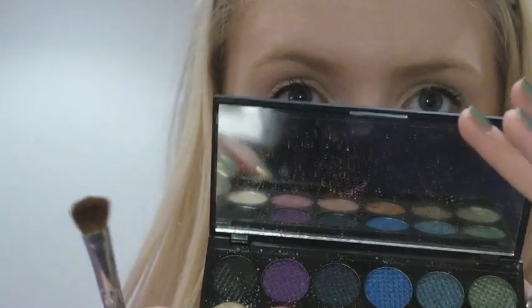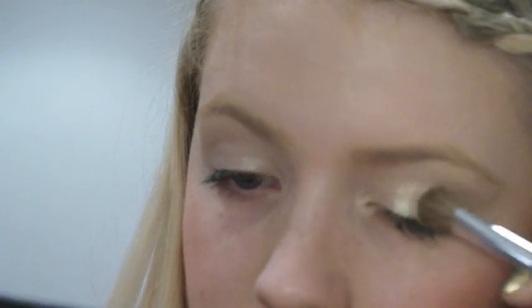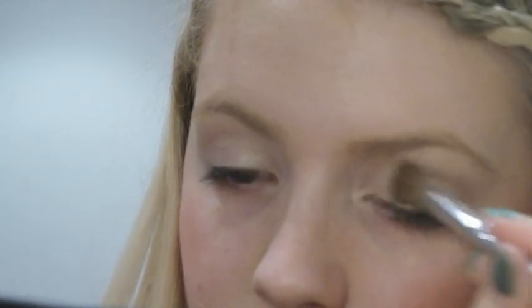Next up I'm going to take a flat shader brush and take this gold from the Sleek Original palette, and place it across two thirds of the eye, stopping before the inner third - so from the middle outwards.